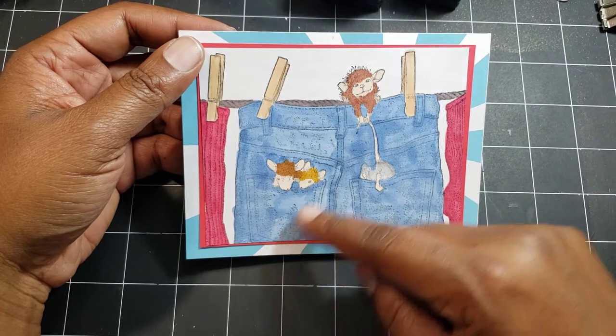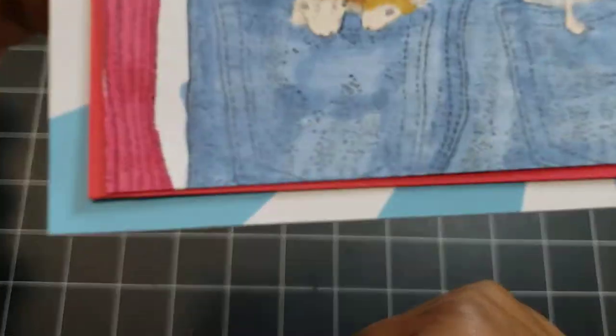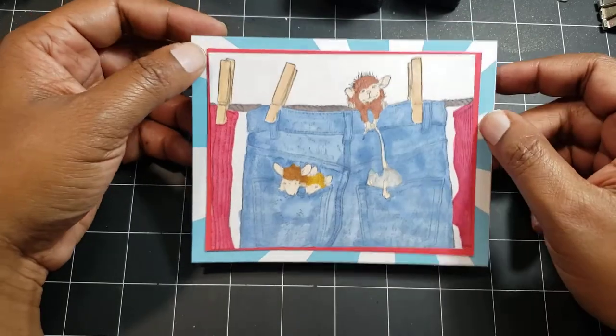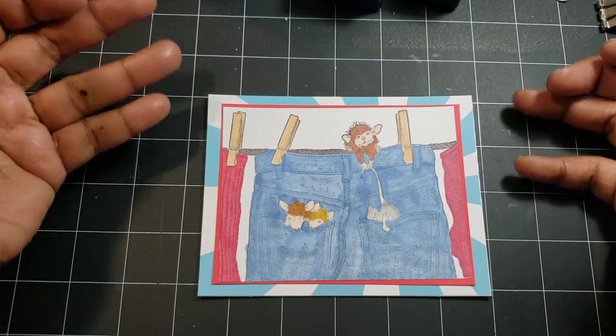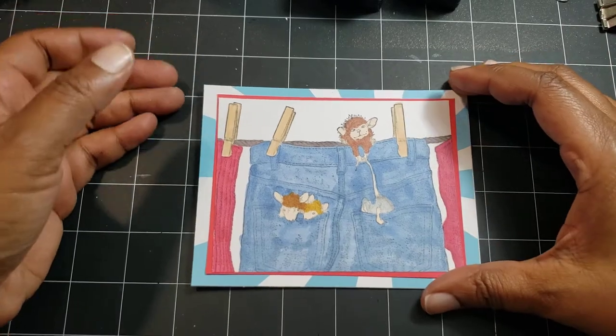They're all getting in and they're getting ready to do something. You can see they're looking down. I won't get too close because the coloring is atrocious, but they're all looking down at something. So I think in my head they're getting ready to do the fireworks. It's blank on the inside because all I have is like 'Happy Fourth of July.' I don't have any sentiments to say 'yay, we're watching fireworks' or anything like that.